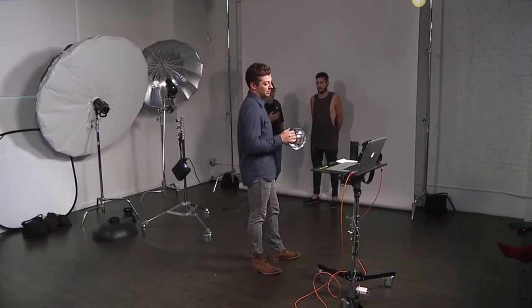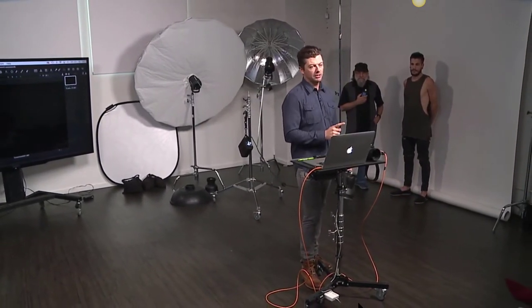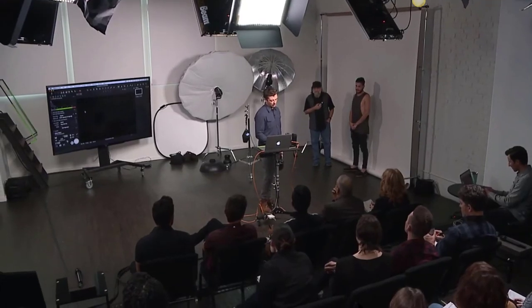Camera settings: shooting in studio, I want ISO 100 — you're providing the light, the camera doesn't need extra sensitivity. Maximum sync speed on the Nikon D810 is 1/200th of a second. White balance at 5,500 Kelvin — Profoto lights are generally balanced at about 5,500, or daylight. The last variable is aperture. I like to shoot in studio at f/8 — it gives good depth of field, keeps everything in focus, and keeps ambient light out.